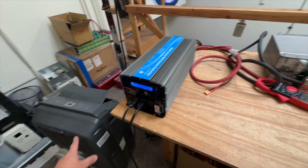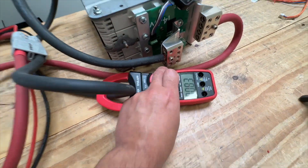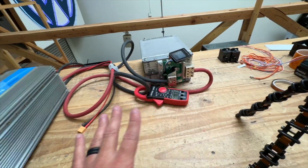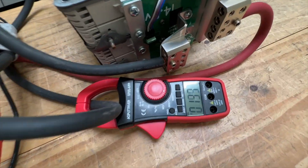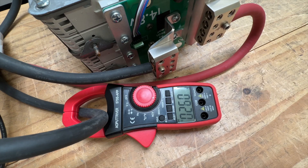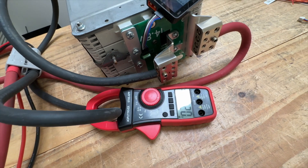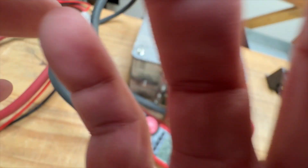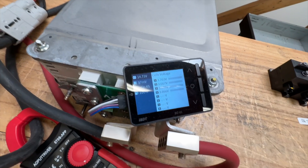We started the test. We have around 80 amps on this, which is about 900, almost 1,000 watts. We're gonna add up another 200 amps in there. So now it's 250 amps. Let's see how much the battery sags.